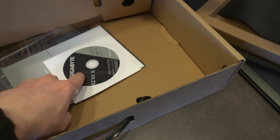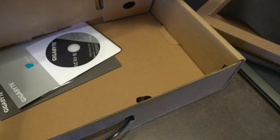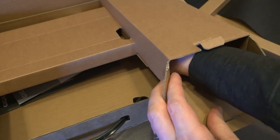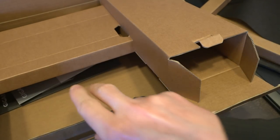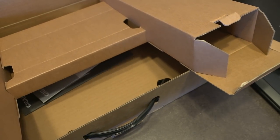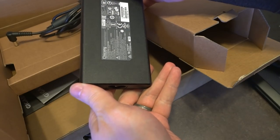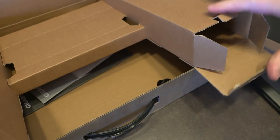Inside we've got our drivers, manuals, and cards. And in here we've actually got our AC adapter parts — a universal end and our power supply. This power supply is really beefy and sizable. I might actually have to throw that on the scale.